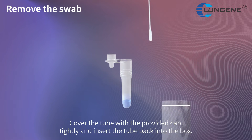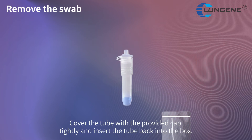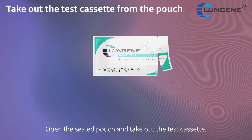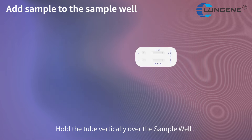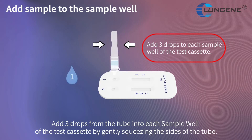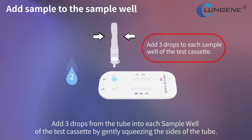Remove the swab while squeezing the sides of the tube against the swab to release the liquid from the swab. Cover the tube with the provided cap tightly and insert the tube back into the box. Open the sealed pouch and take out the test cassette. Hold the tube vertically over the sample well and add 3 drops from the tube into each sample well by gently squeezing the sides of the tube.